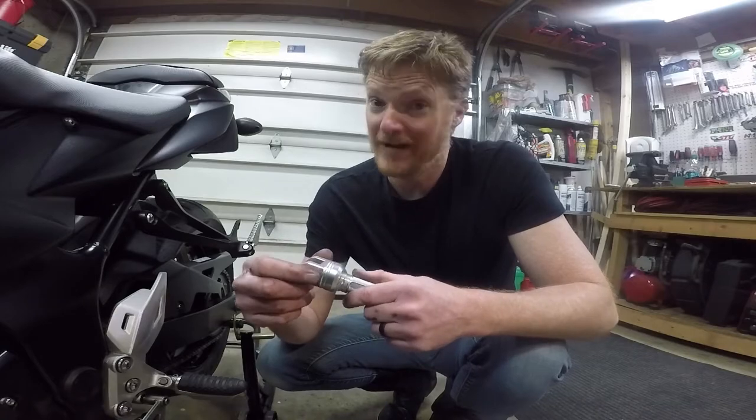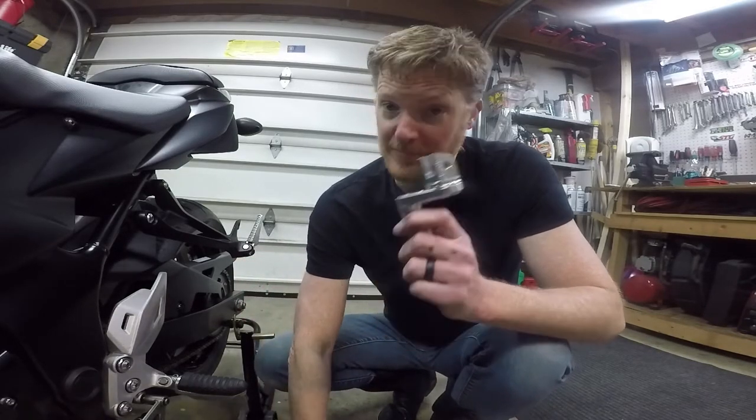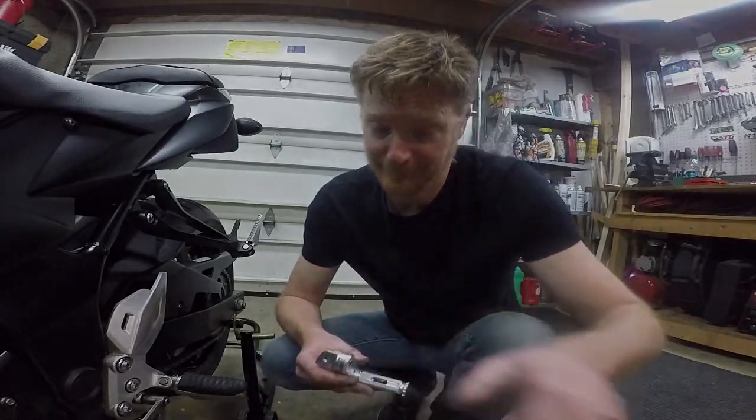I wouldn't use this. I'm not going to use this. I don't care if they refund my money or not — I'm not using it. They did accept a return refund. I went onto Amazon, filled out the paperwork, and I shipped them back. I just threw them in the mailbox yesterday, so they'll be on their way back to Slingshot Corporation.